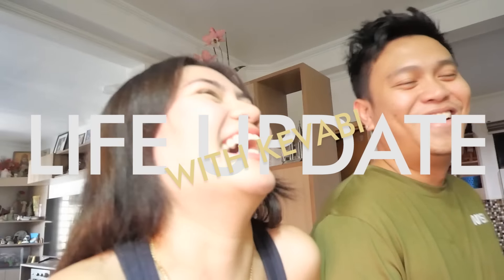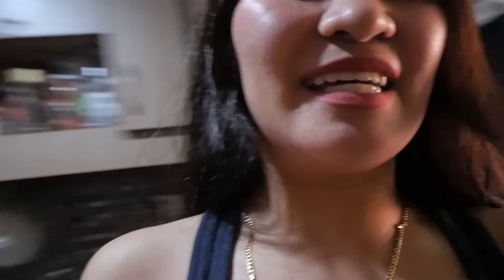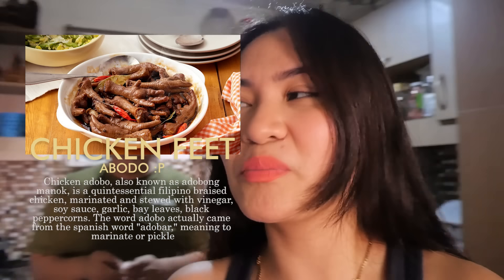Ang video natin for today ay life update lang. Siyempre, hindi mawawala ang ating pagluluto. So, ikaw nga ang magluluto for today's video. Lagi naman ako! Ayan ang bagong naming place. Pero hindi namin ito place — place ng parents ko to. Nakikitira lang kami for the meantime. Magluluto na tayo kasi gutom na ako. Adobong paa ng manok — paboritong paborito niya yan, guys.